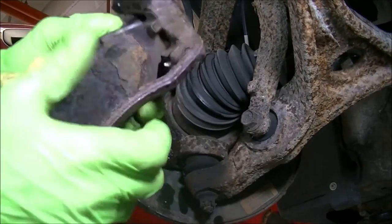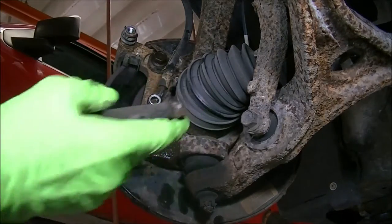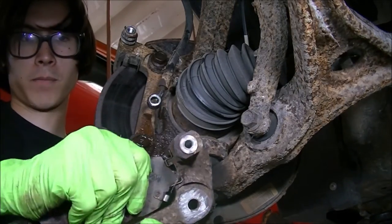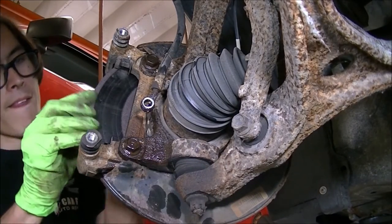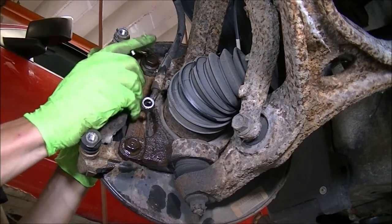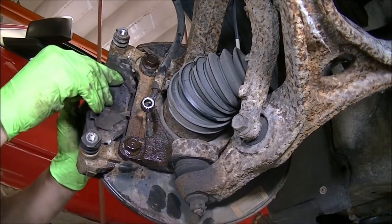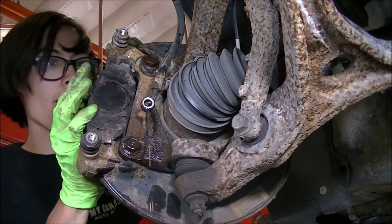Because these slide pins are both stuck in place, I'm going to pop them free. These definitely need to be replaced. I'm going to install the outside pad just like this, then slide it in. I'm going to do the same for the inside pad — just tuck that in there and slide it in. I'll stick this backing plate on for the inside pad, making sure that they both move and release when needed.